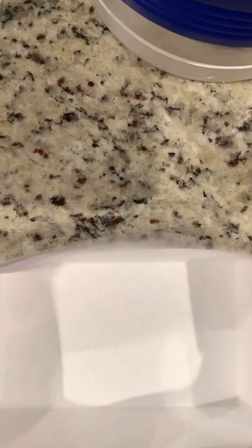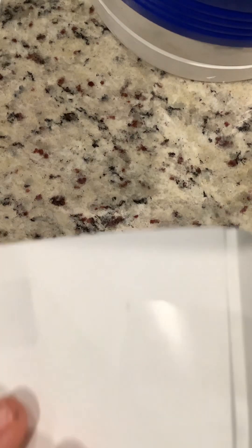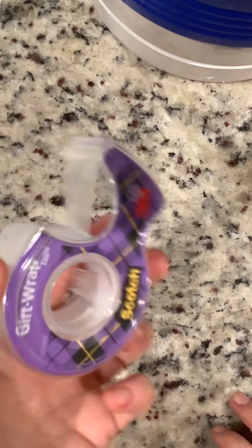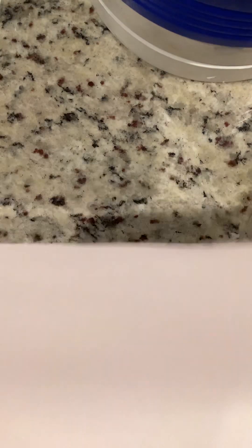I'm going to be teaching you how to make a box, just like this. So what you're going to need is tape, and you can do white paper, construction paper, whatever works for you or whatever you have.